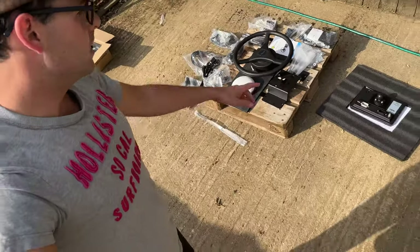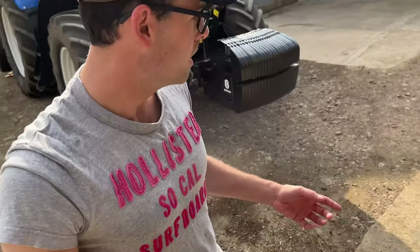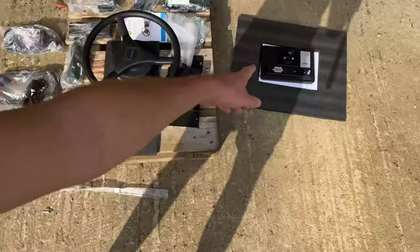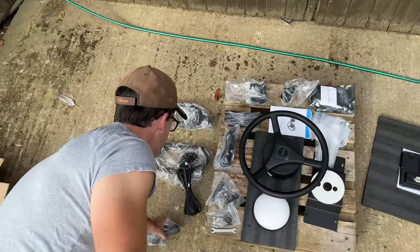I've got it all laid out. Most important thing is obviously the screen. I think what we'll start by doing is installing the ram mount into the tractor, and then when Dad comes out we'll both try and stick the dome on the roof. You guys can see us doing it for the first time as well.